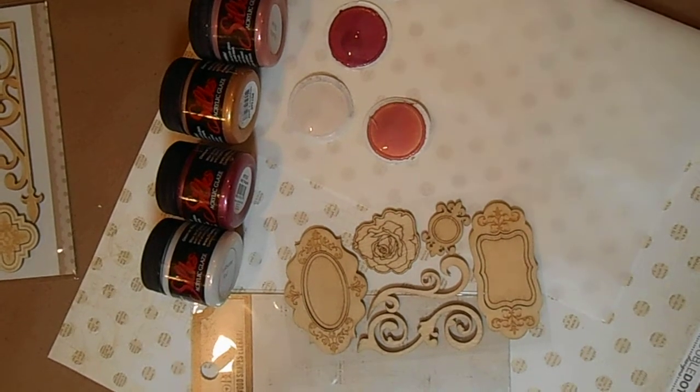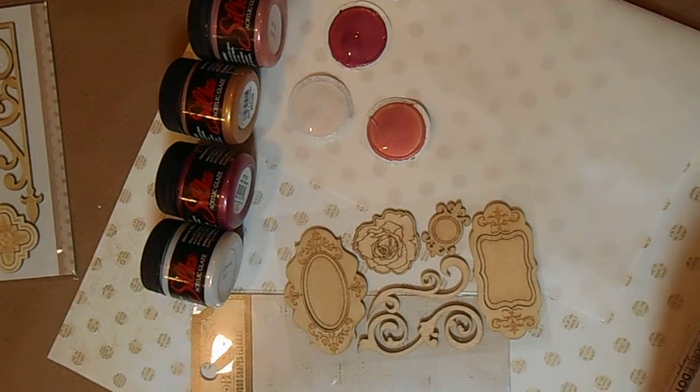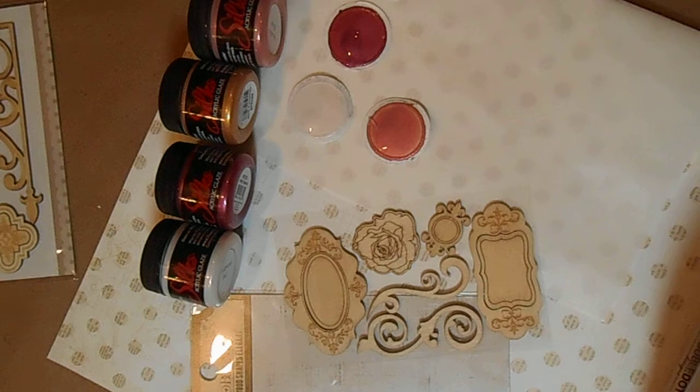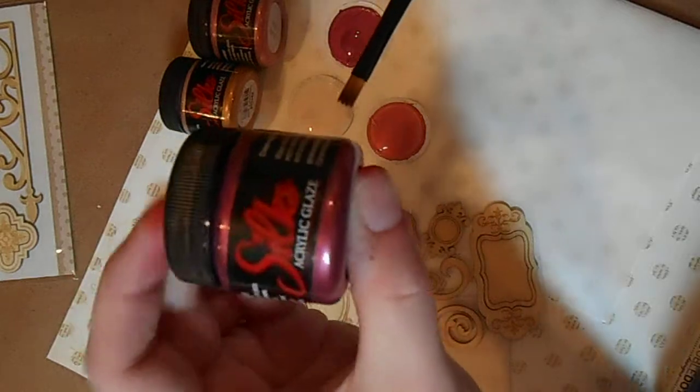Hi guys, this is Angela Anderson and today I'm going to be demonstrating Silks acrylic glazes by Kohler Art on some beautiful Bow Bunny craft wood shapes — these are the elegant ones. I'm also going to be using the Black Gold Wave chisel blender by Dynasty, and this is a number four.